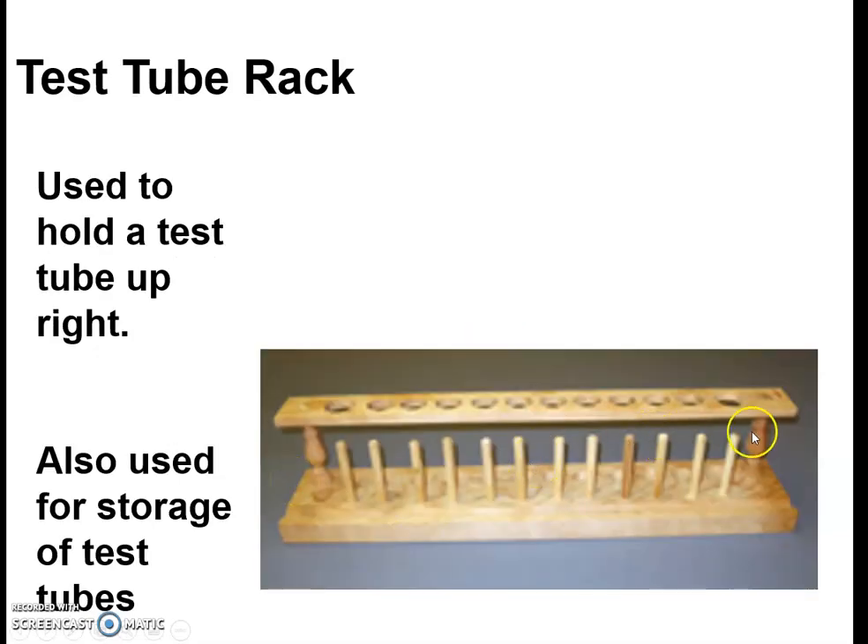Test tube racks — we've got both wooden and plastic versions. They're simply used to hold your test tubes, and these pegs are used so that when you clean your test tube you can put it upside down to dry. That's usually how I know you're done — we just leave those out on the counter until they're dry.